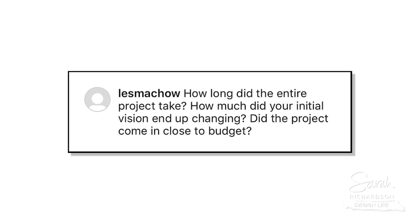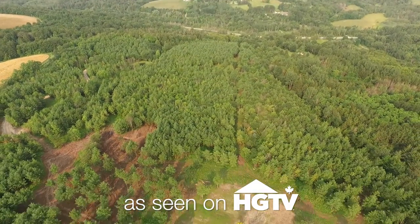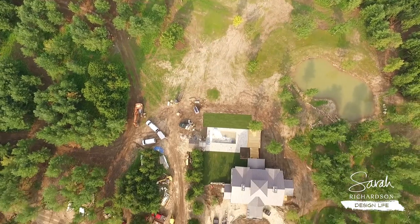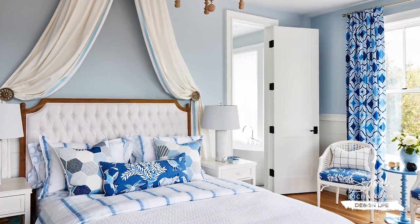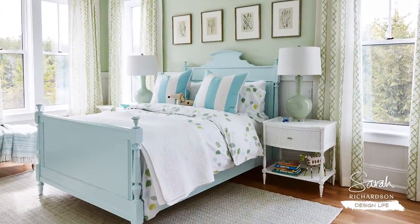It's the morning commute and our next question is for Sarah, Off the Grid Season 1. How long did the project take? Well, from first bucket in the ground to us sleeping in the house, moved in and all the art hanging on the walls and accessories placed — are you ready for it? Nine months.